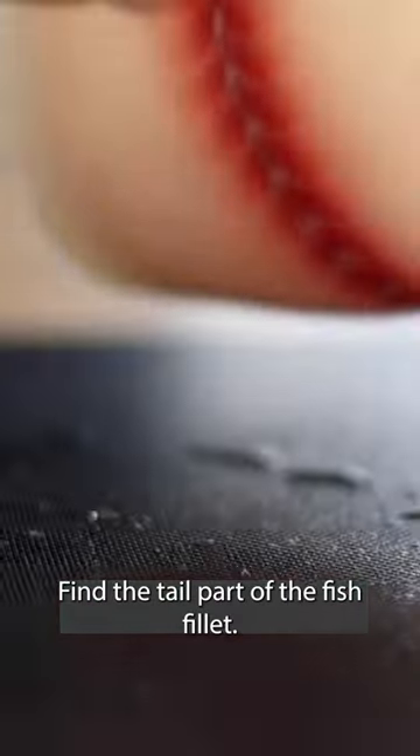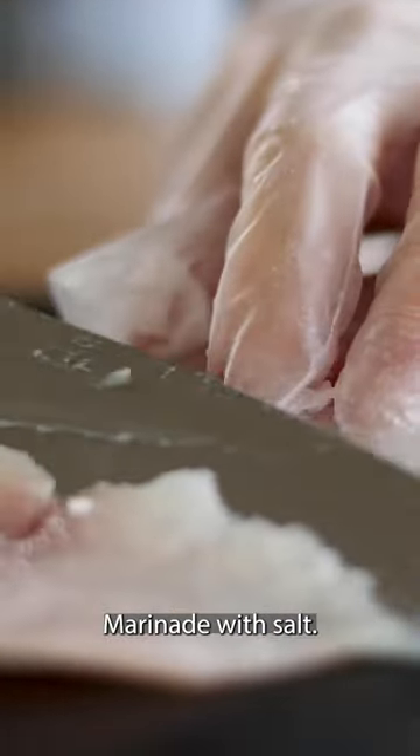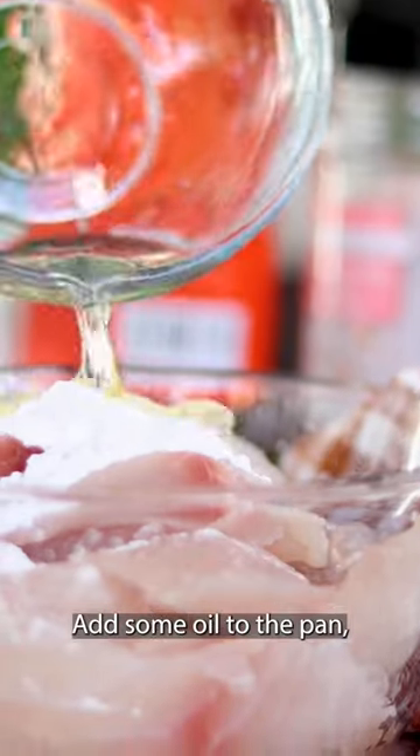Find the tail part of the fish fillet and start slicing at an angle. Marinate with salt, Shaoxing wine, potato starch, and 1 egg white.